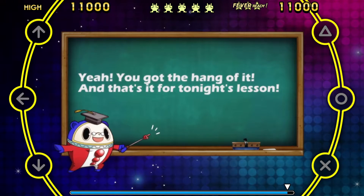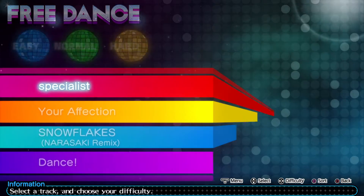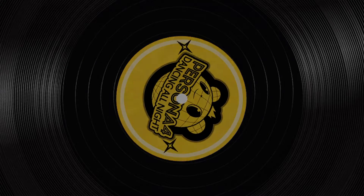Yeah! You got the hang of it! And that's it for tonight's lesson! Till next time, everybody! Persona 4: Dancing All Night!